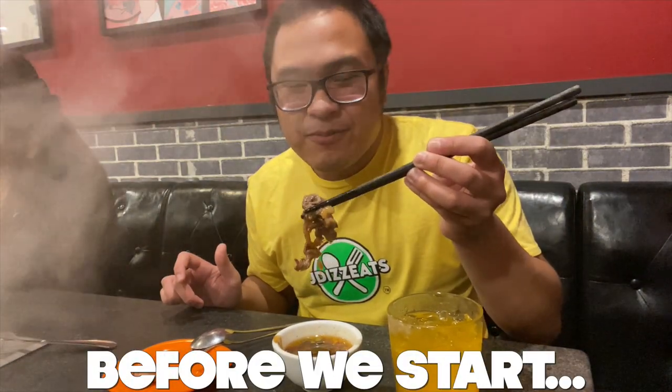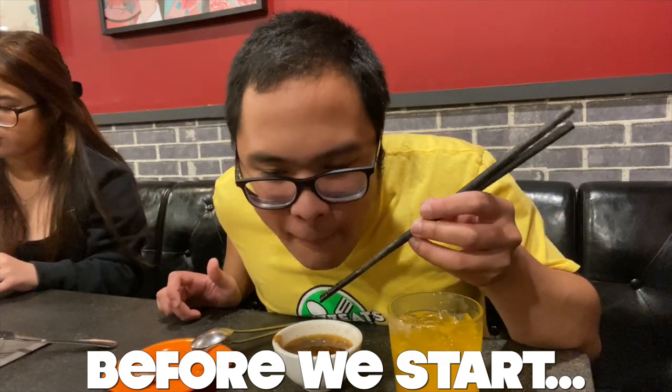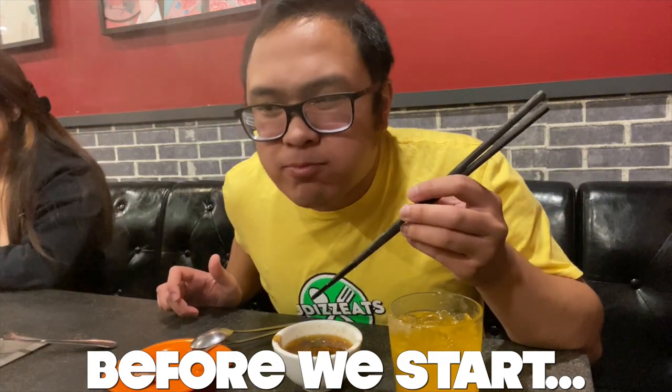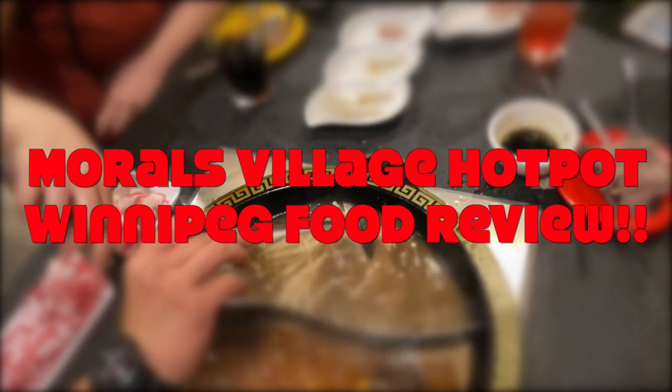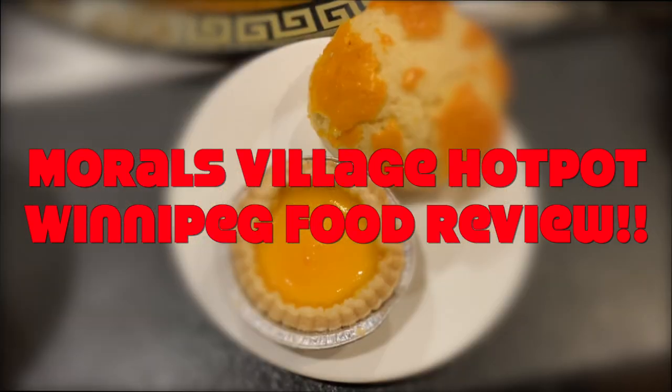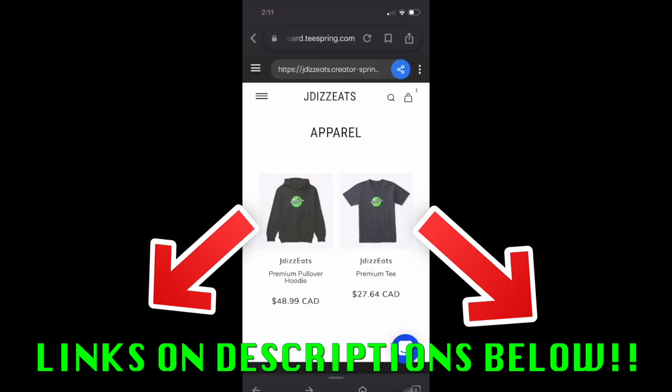Oh look at that guys, that's sesame oil! Before we start the video, I have merch links below if you want the bad boy. If you tag out JD's Eats on TikTok, Instagram, Facebook, and YouTube, I'll give you a shout out — something that's great for traveling and vlogging. But yeah, check out my merch guys.